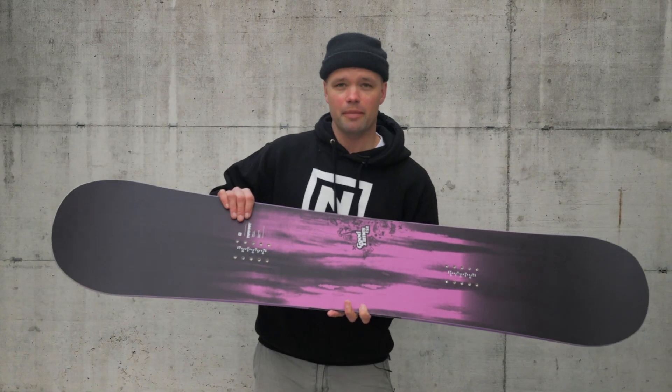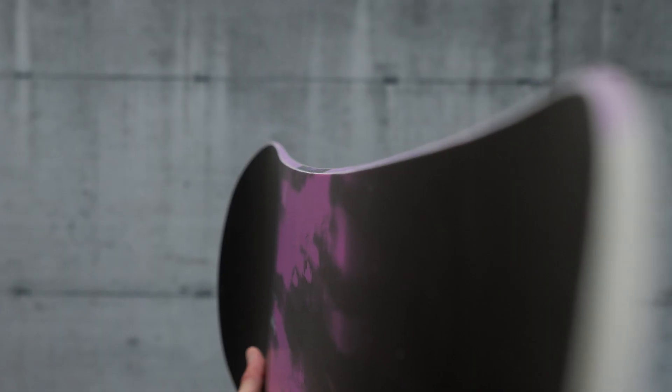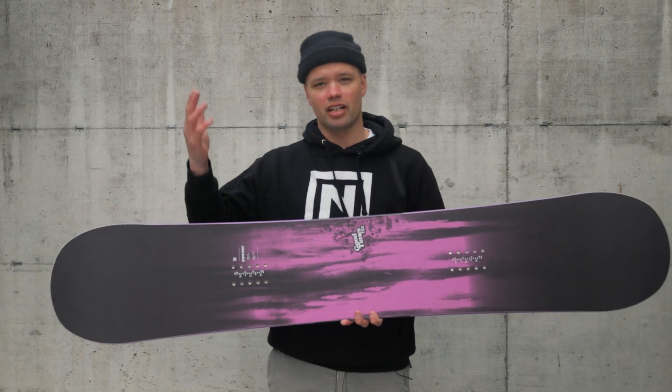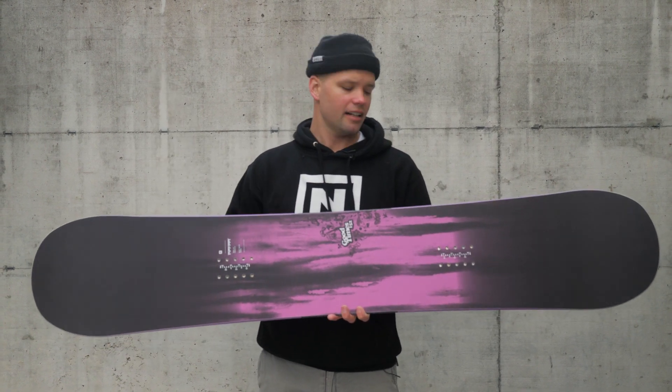It has our twin shape and comes in a standard and wide width. It has a radial sidecut, which is one nice long radius on the sidecuts. It's super forgiving and friendly when you're approaching rails or hitting jumps — you're not going to get stuck in a weird sidecut turn that throws you off. It's just a park-friendly sidecut.